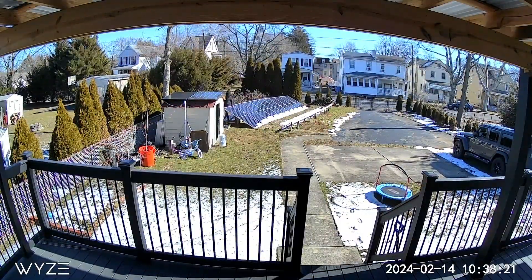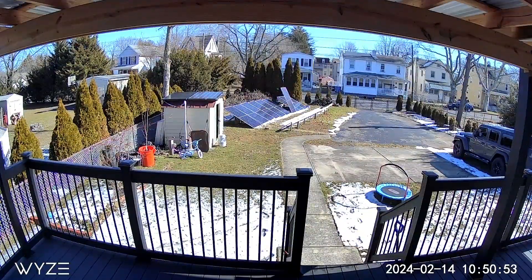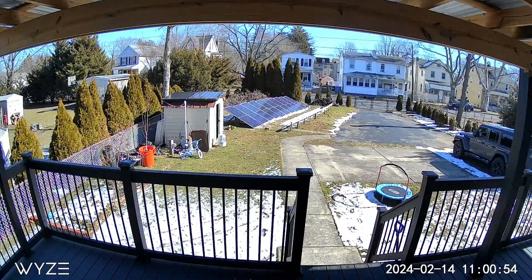This was a temporary setup. I was waiting for the weather to get warmer to start working on the shed in the back corner of the lot, where I will be able to add 14 panels on top of the roof.